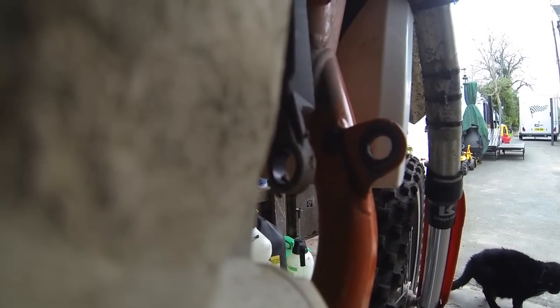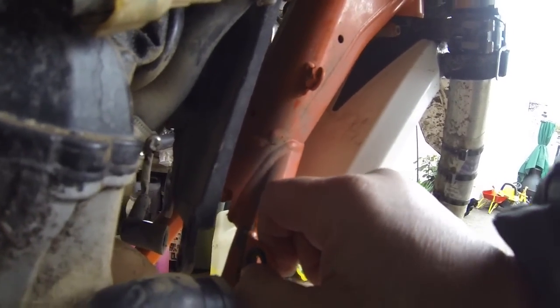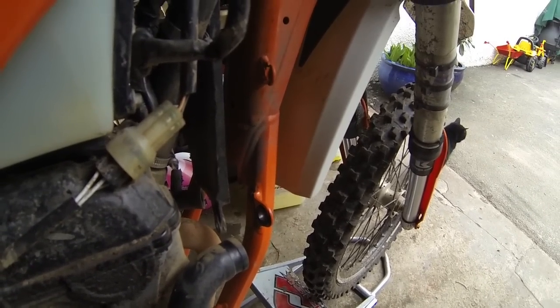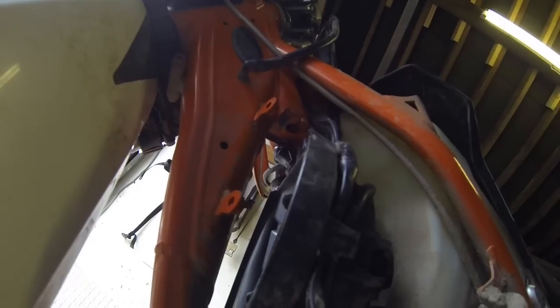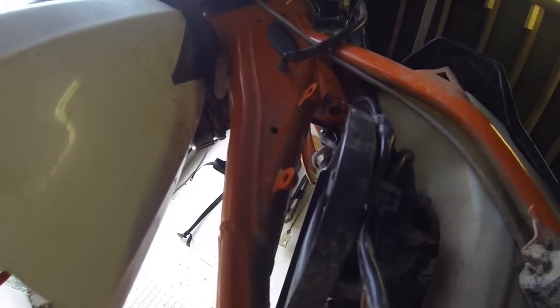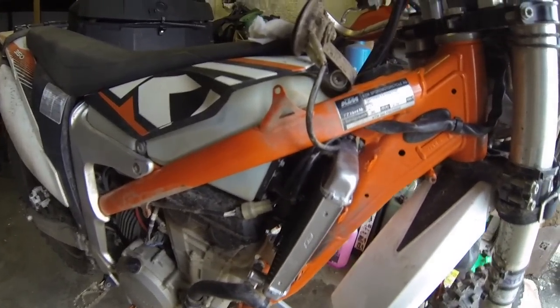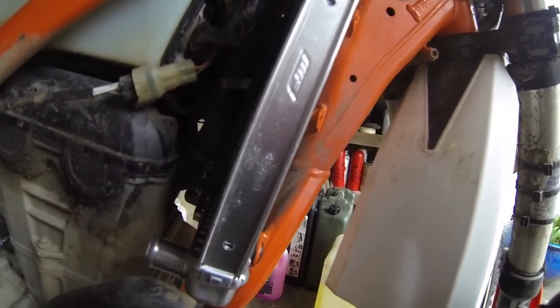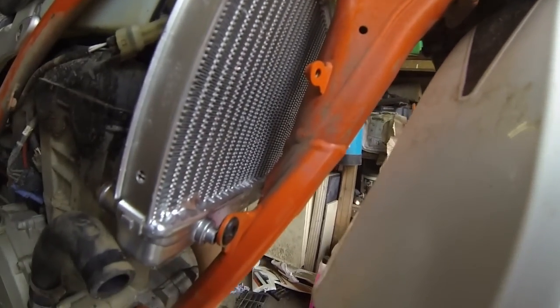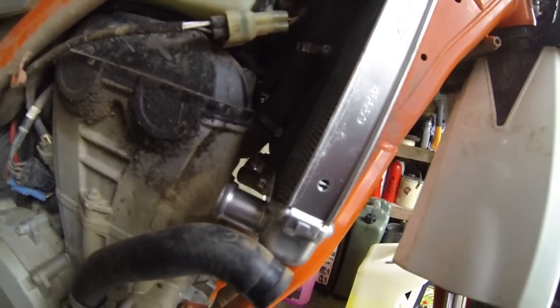There's the grommets — there's one there. We're going to replace that one first. I'm just going to take that out, fit the new one, and the same on the other side. There's the new rubber in there — it's obviously a lot thicker, and that should stop it from vibrating. This one's done now. The next one is up under there — that's the one that wore the hole or the slit in the top of the radiator. That one's going to be a bit awkward to get in, but we're going to have a crack at that now. I've just pushed the radiator in from this side and I'm now going to connect the water pipe up first, then put the grommets into place, and then fit the radiator cover on.